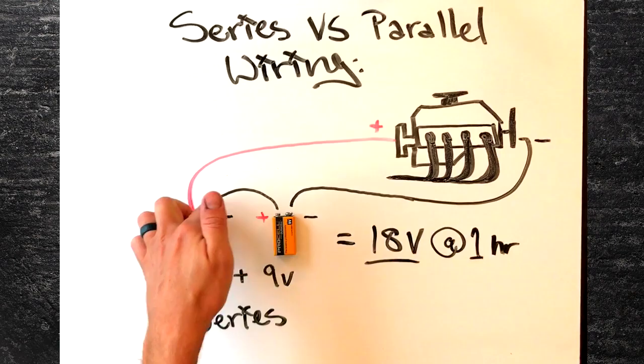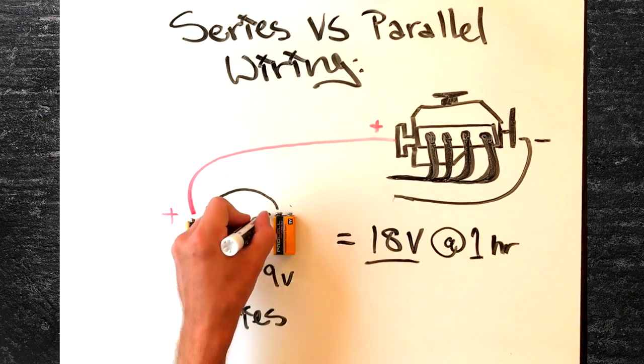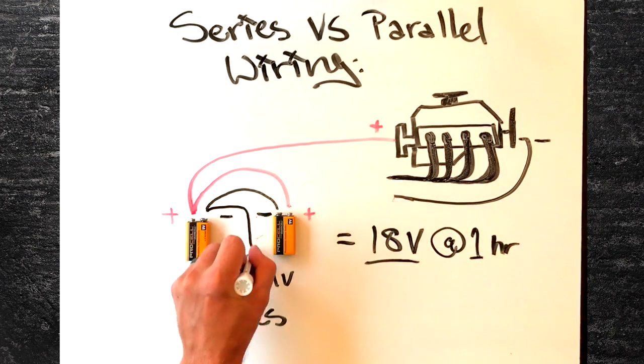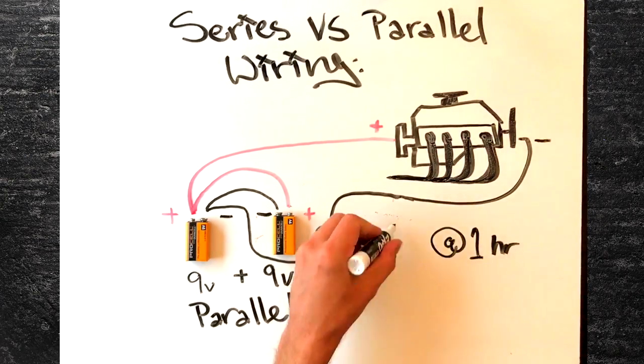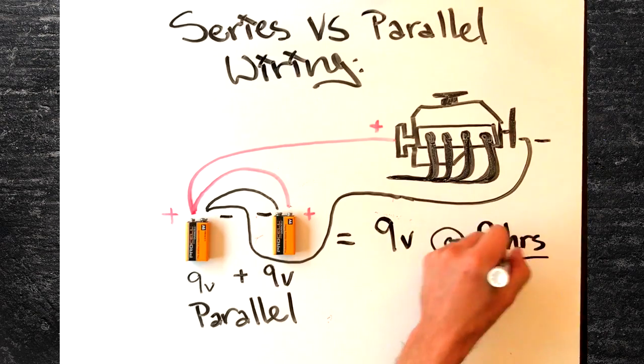Option number two: wire it in parallel. If you were to flip the second battery so that you wire the first battery's negative to the second battery's negative, and likewise positive to positive, then connect the positive and negative to the appropriate terminals on the motor, you would now have two batteries in parallel. The result is that you are now sending the motor 9 volts again, so it will run the same speed as it did with only one battery. But now the batteries are going to power the motor for two hours.